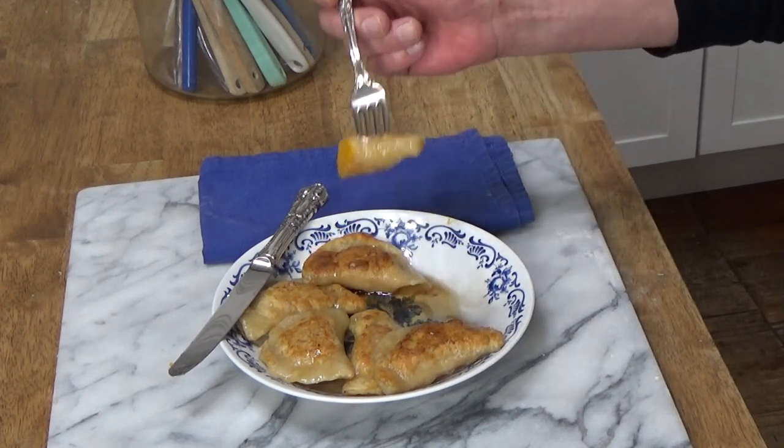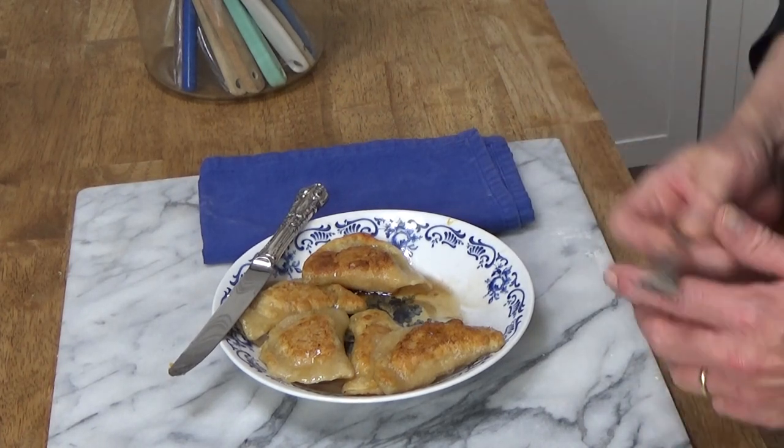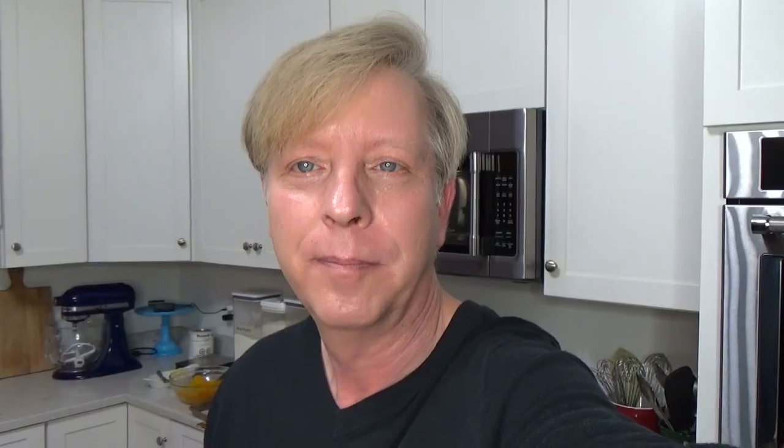To your health! I'm going to finish this delicious little meal while watching the lightning and listening to the thunder outside. I hope you'll give pierogi a try — again, you can fill them with anything you'd like. Really, all you need is the recipe for the pastry dough, which works out really, really well.